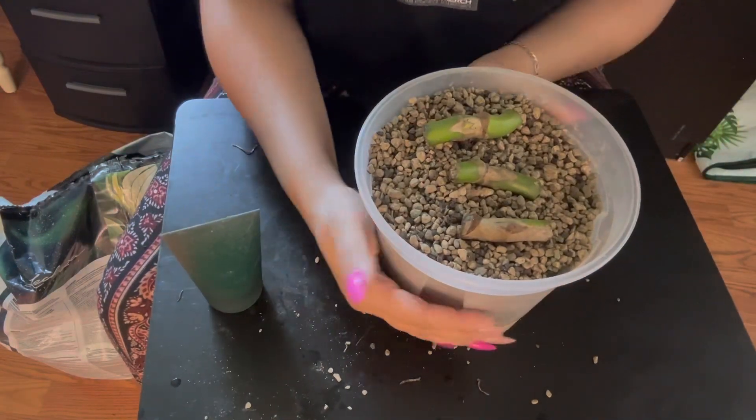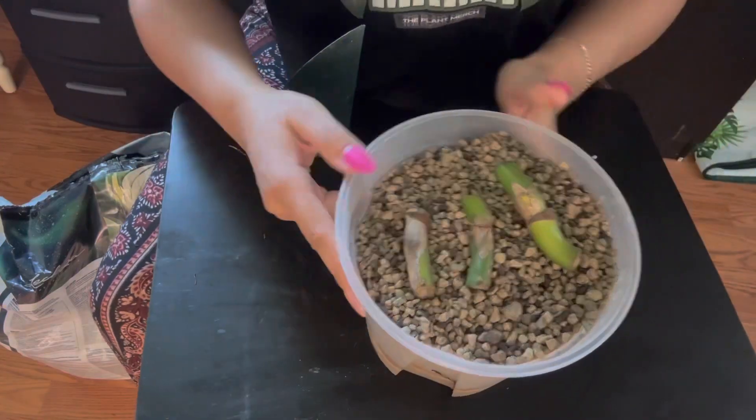Okay y'all, that is it! I hope y'all enjoyed it — I'm so excited to see how these little babies do. Definitely give me name suggestions so we can do updates and it'll have a name. Thanks for stopping by and rehabbing a plant with me. I appreciate you — I hope y'all are taking good care of yourselves and I will see you in the next one. Bye fam!